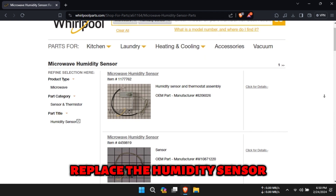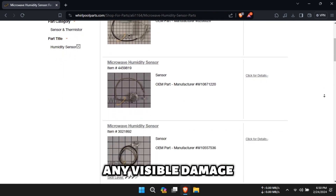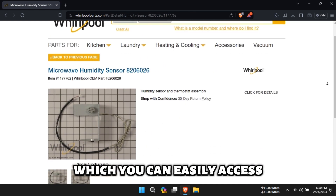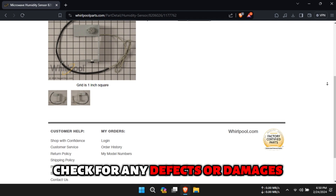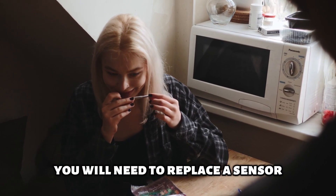Replace the humidity sensor. Inspect the humidity sensor of your microwave for any visible damage. The sensor is located on the top left side, which you can easily access once you remove the outer shell of the microwave. After gaining access to the sensor, check for any defects or damages. If you find any, you will need to replace the sensor.